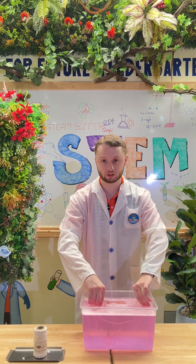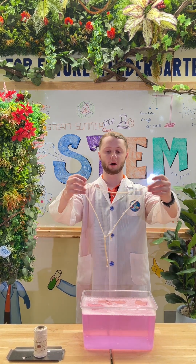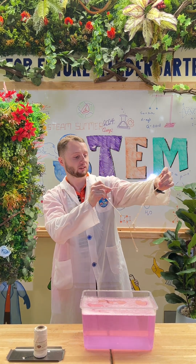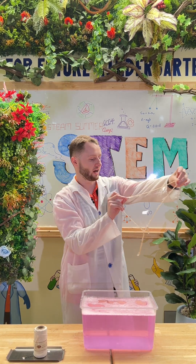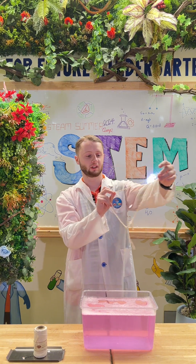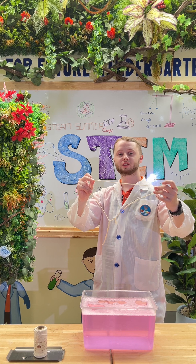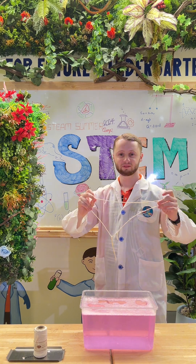We can take the string out of the water and wow, looks like a magic door! You can see it has a big bubble in the middle. This is a really cool experiment and I invite you all to join me with it. Bye!